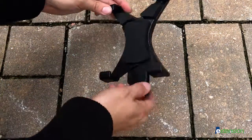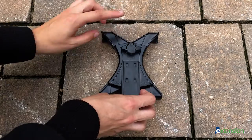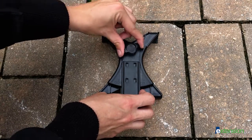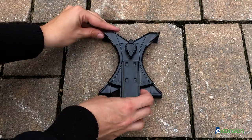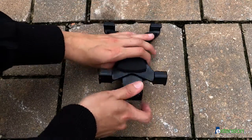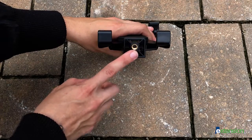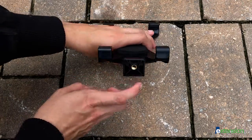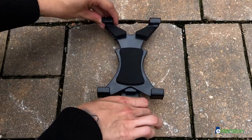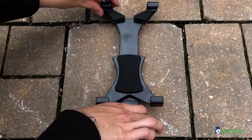To attach your device to the mount, turn the knob on the back counterclockwise to unlock. Turn the mount right side up, making sure the threaded hole that will connect to the tripod is facing you. Hold both the bottom and top of the mount and pull in opposite directions.